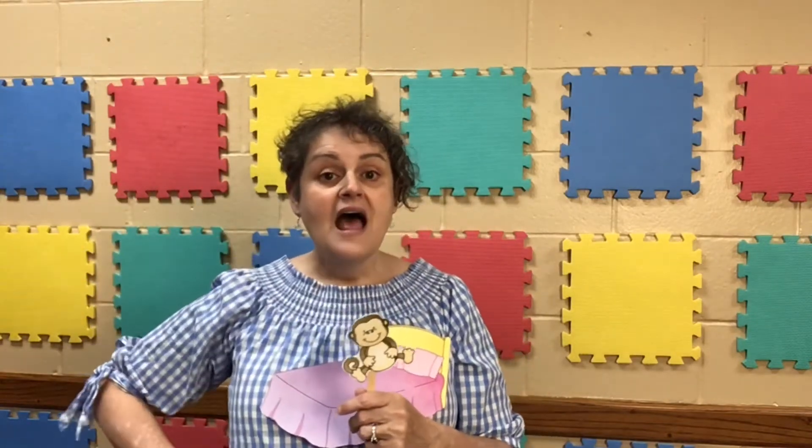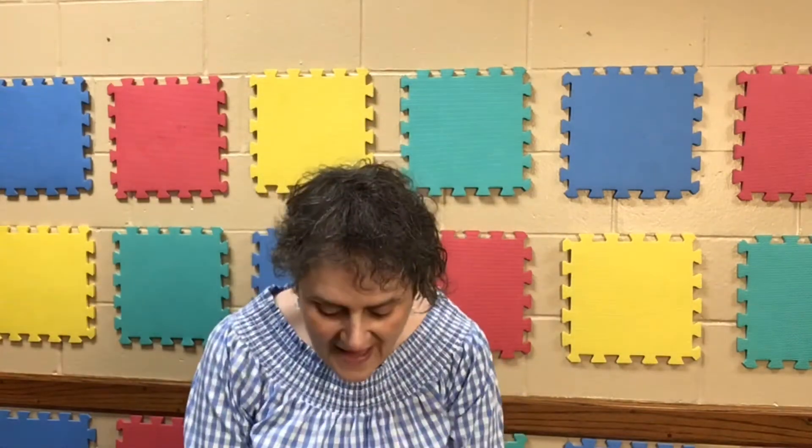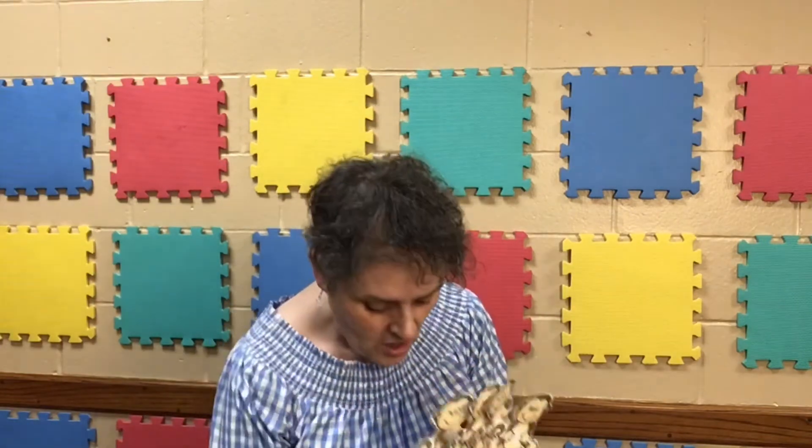Two little monkeys jumping on the bed. One fell down and bumped his head. The mama called the doctor and the doctor said, no more monkeys jumping on the bed. One little monkey jumping on the bed. He fell down and bumped his head. The mama called the doctor and the doctor said, no more monkeys jumping on the bed. Five little monkeys sitting on the bed, they're all ready to go to bed.